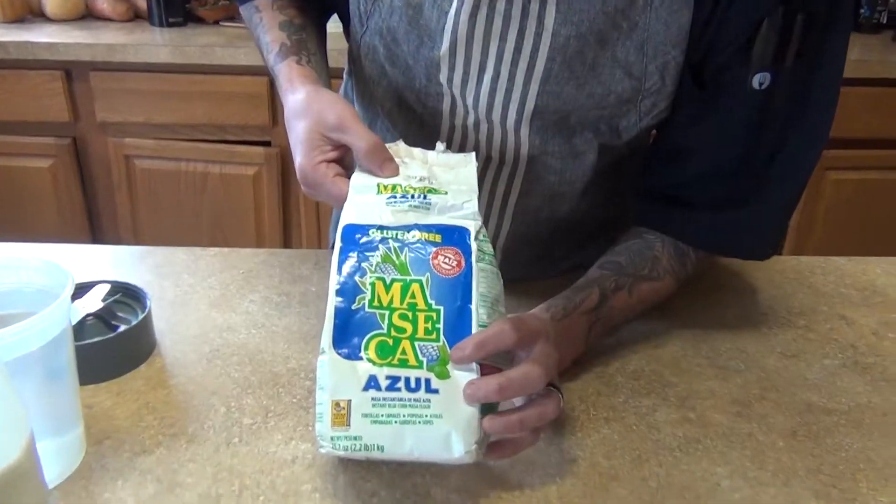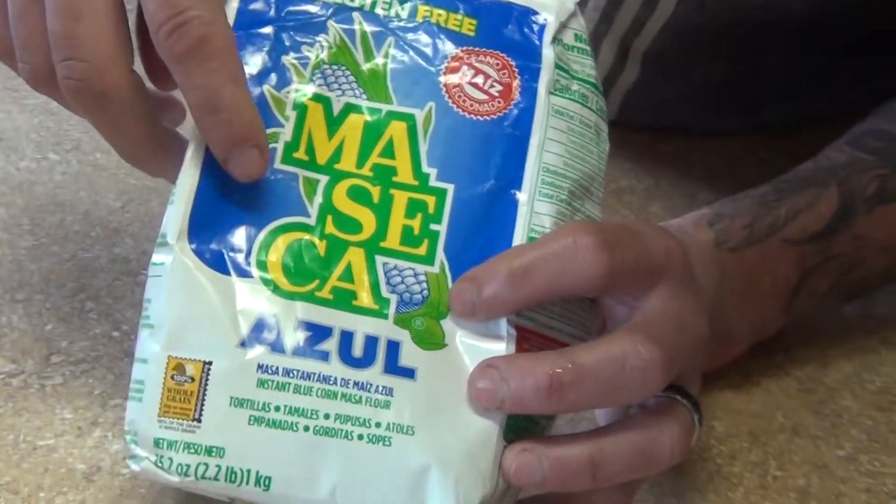Welcome back to my channel! Today we're going to make a blue corn masa atole. Let me go over the ingredients. We're going to use masa azul, the blue corn masa.